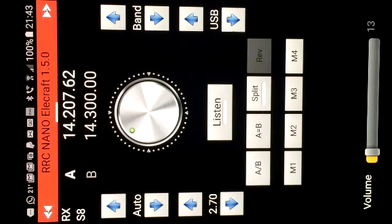Hi, this is Geoff, G8OFQ, with another short video about remote operating using the Remote Rig system made by Microbit from Sweden. I'm going to look here at remote controlling using a smartphone application from Microbit called the RRC Nano.